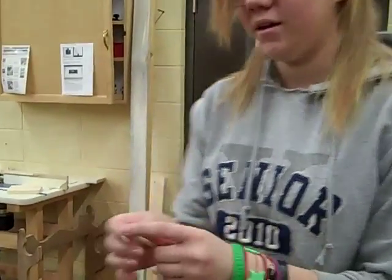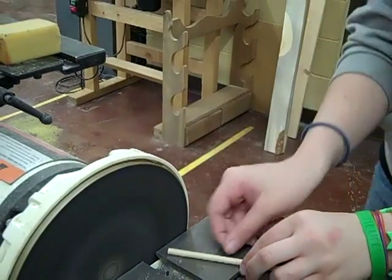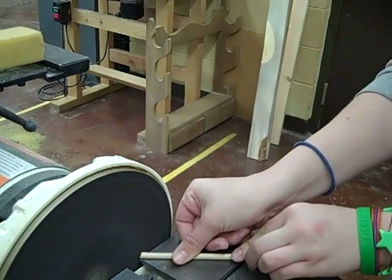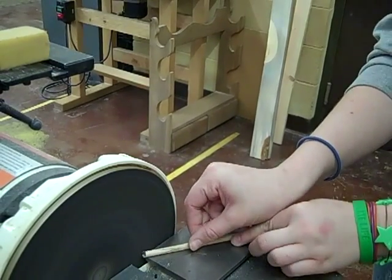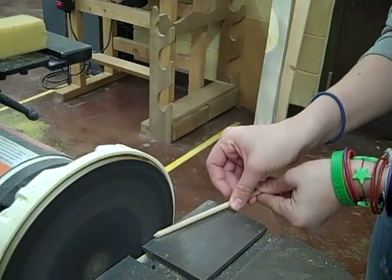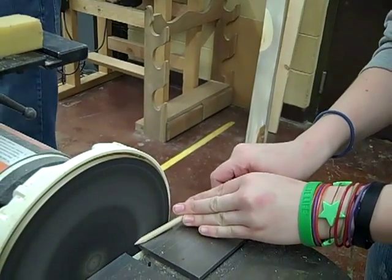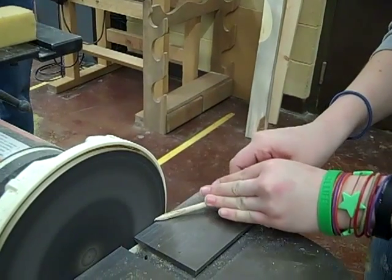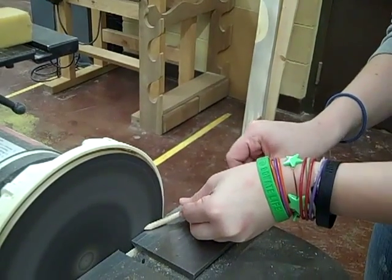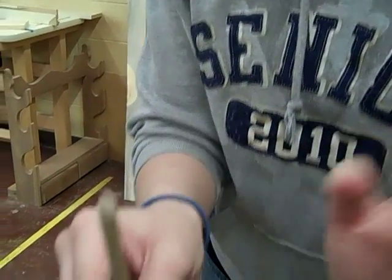When you're going to sand your dial and make it flat, you'll use the sander here. You have to rotate back and forth. And if it's too sharp, you sand it down.